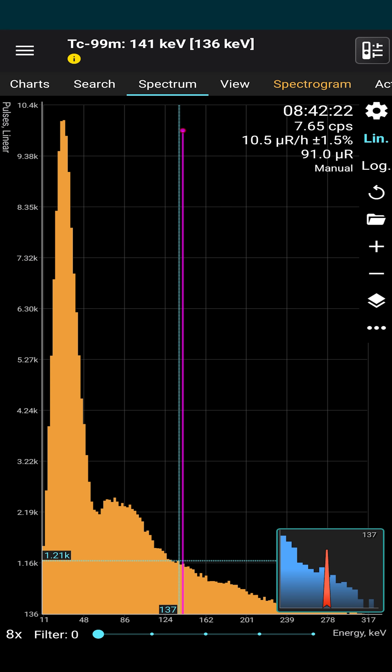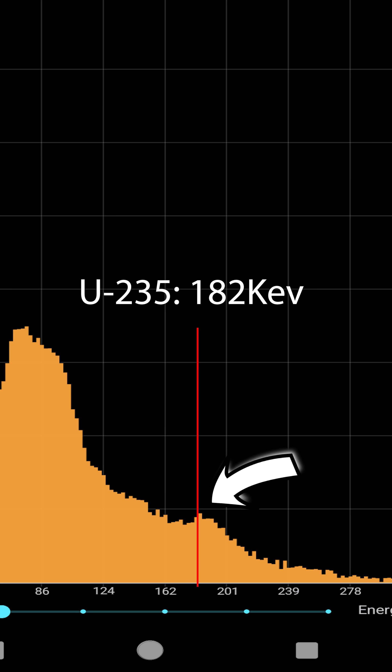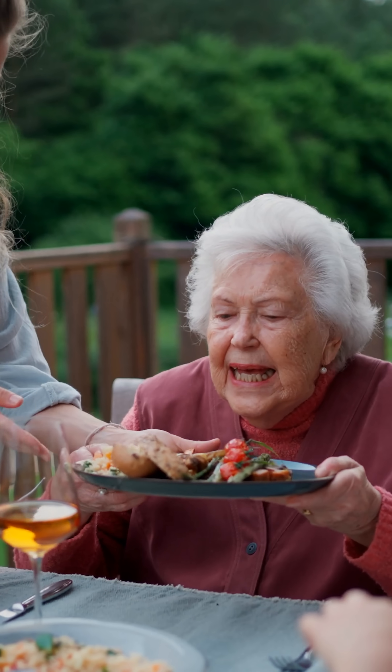After about 10 minutes, the app has made us a nice graph that we can check. We see a bunch of peaks, but most important is this one here from Uranium-235, the more spicy of uranium's isotopes. So next time you're eating at grandma's place, you should probably pick the blue plates.